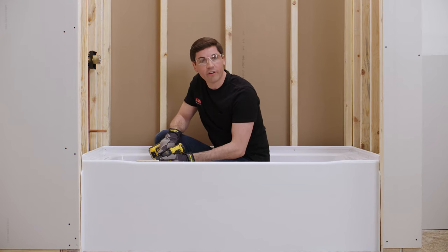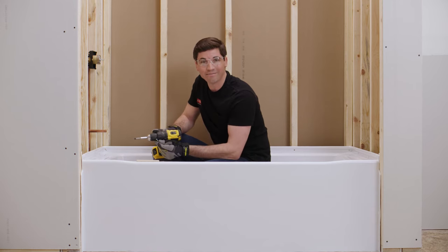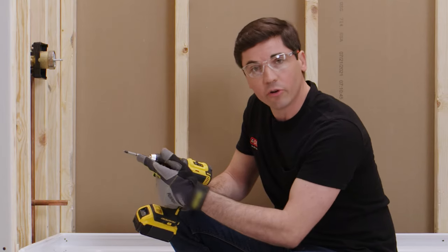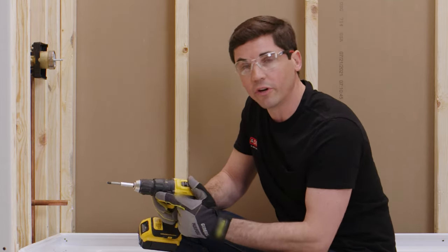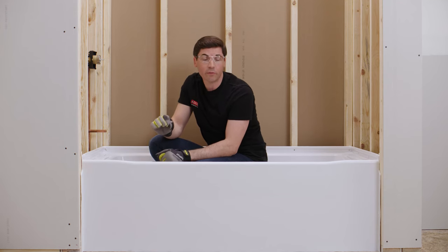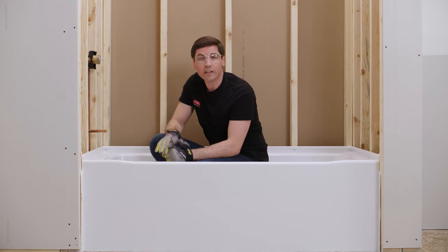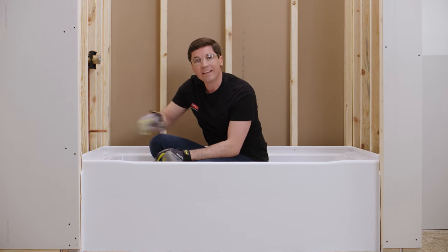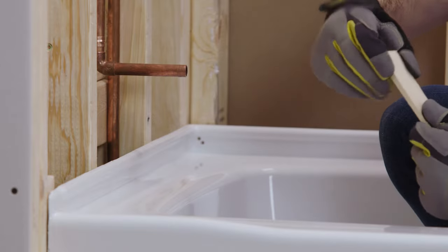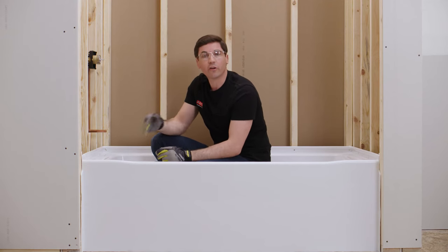Now we're ready to secure our tub to our rough framing. I've added a piece of cardboard to the bottom of the tub to protect the finish and keep screws from falling down the drain. The screws I'm using are 1¼ inch long truss or pan head screws. I'm using an extended drill bit holder to keep the spinning chuck from damaging the tub. As you tighten the screws, just make sure they're snug with the framing — don't over-tighten, as that could damage the flange. Take a look around your opening to make sure the flange is contacting the rough frame evenly. If you have any gaps greater than about an eighth of an inch, use a shim — gently drop it between the flange and rough framing to close the gap before securing your screw.